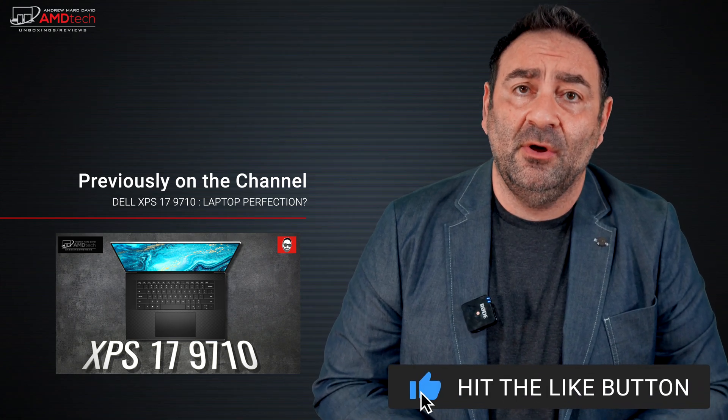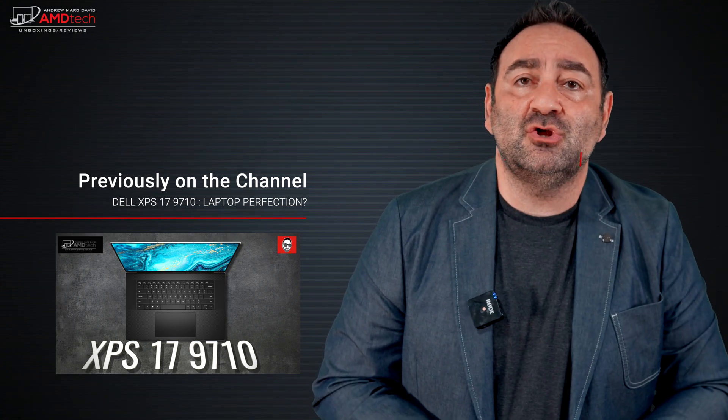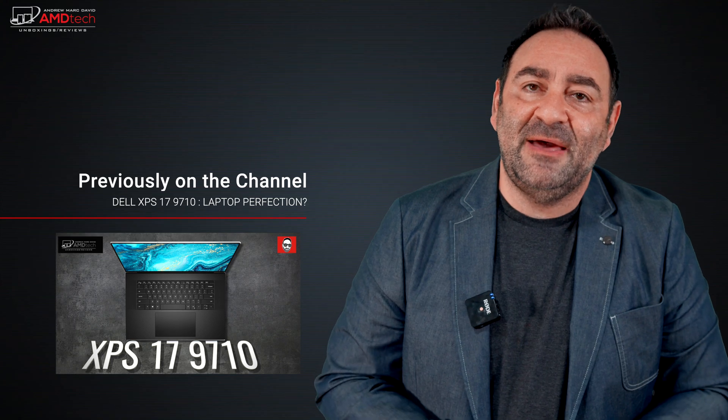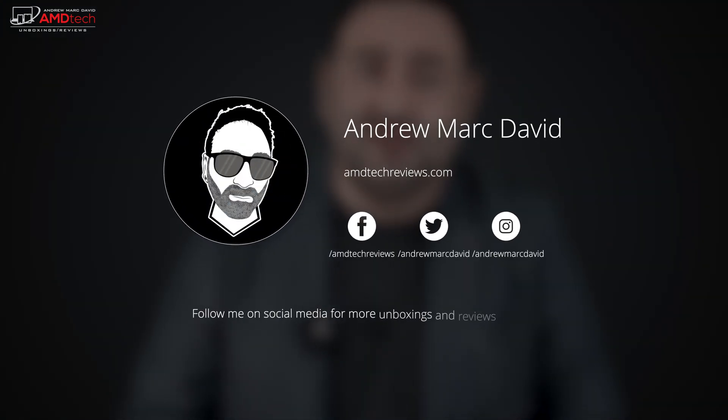Let me know in the comments what you think — is this something you want to pick up, or is it part of your business fleet? If you're ordering in bulk, you can likely get a discount from HP. Please hit the like button, subscribe, share this video, and leave a comment below. Let me know how I'm doing or if there's a device you'd like me to review. You can also find me on Facebook, Twitter, Instagram, and at AMDTechReviews.com. Until next time, this is Andrew from AMD Tech — see ya.